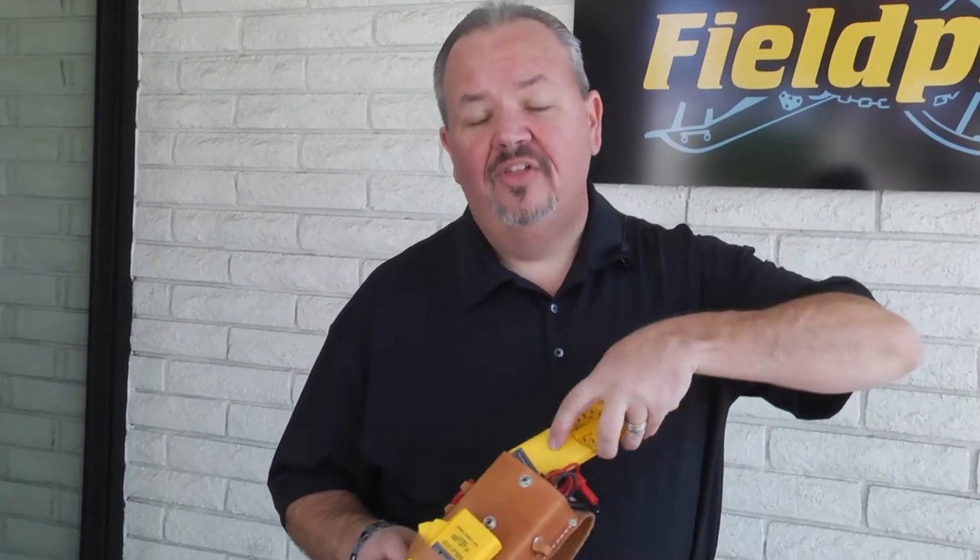Today we're getting a behind-the-scenes look at where all the magic happens at Fieldpiece's headquarters in Orange, California. Let's go inside and take a look at all the amazing things Fieldpiece has to offer.